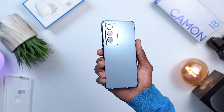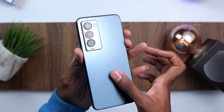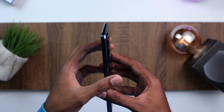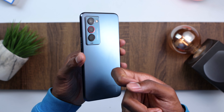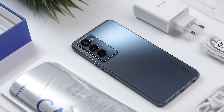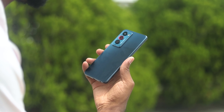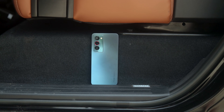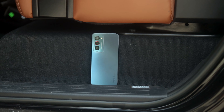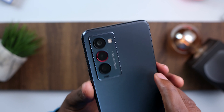As I always do, let's start with the design and work our way into the device. For design and build, this is my second favorite feature of this device. It looks modern, minimal, and premium — I think Tecno knocked this out of the park. Yes, it has a plastic back, but some might argue plastic is more durable and you won't be worried about dropping it anytime soon. I really don't rock cases at the moment, even though this comes with one in the box.